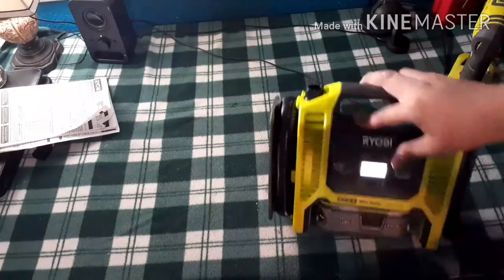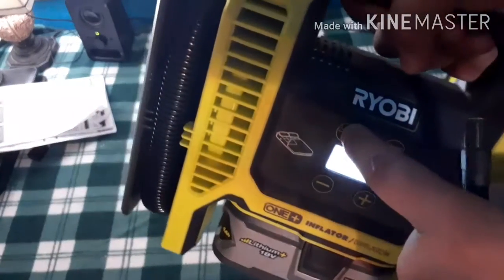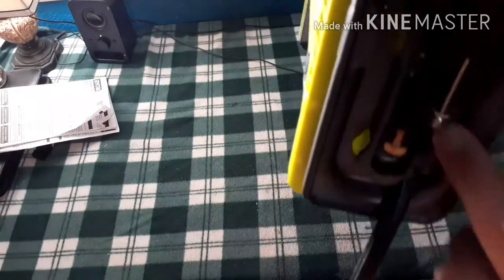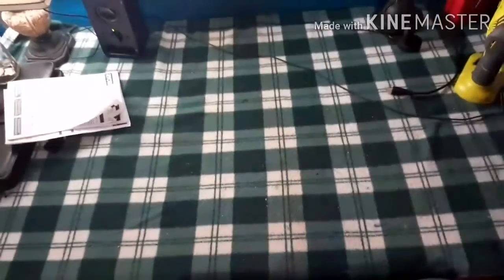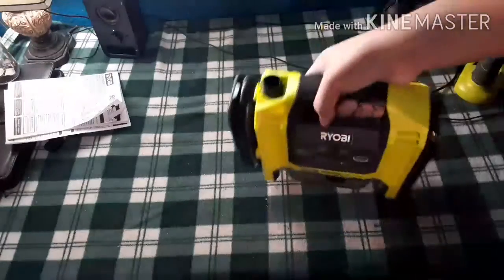There you go — it reaches its maximum PSI of two. To turn it off you just hold the button and boom. It comes with nice little adapters: the needle, a little inflator for kids' toys and small pool toys, and a small adapter. My favorite part is how everything goes together — you put the hose here and it's ready to be stored.